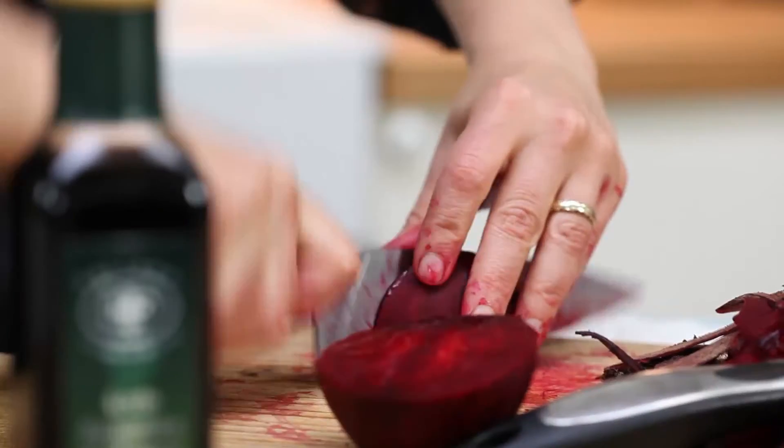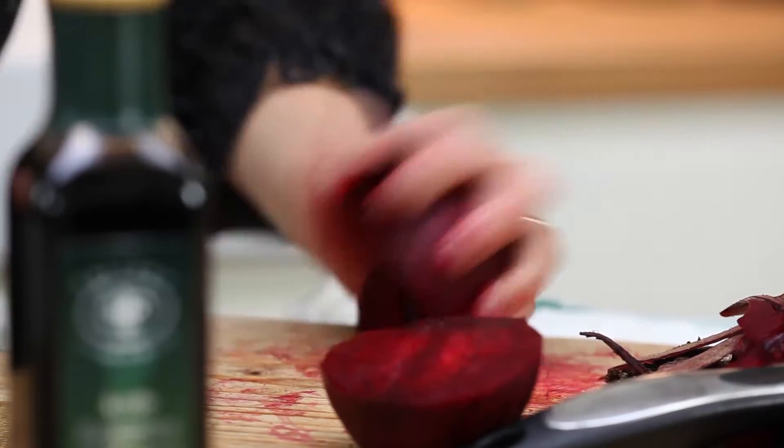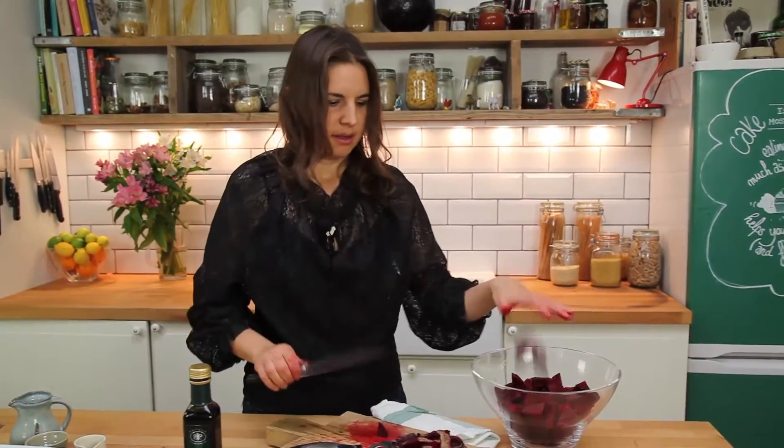So you can see I'm halving them, then halving it again, and then slice — and you've got it chopped easily. And don't worry about that, it comes out with a bit of lemon juice. All done.